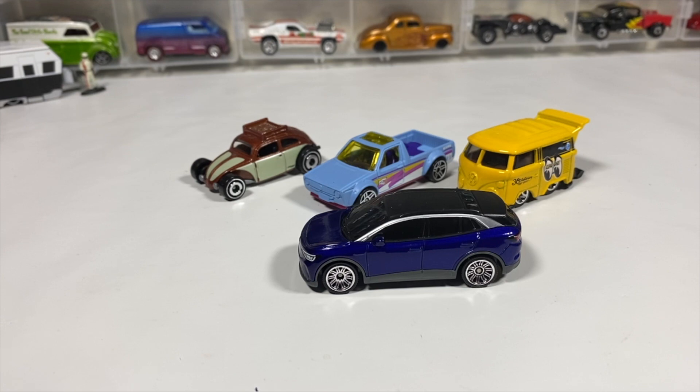So these are the Volkswagens I cracked open recently. Made it this far — thank you for watching. As always, like, comment, share, subscribe, and I'll see you in the next one. Goodbye.